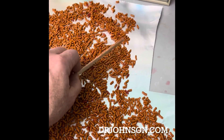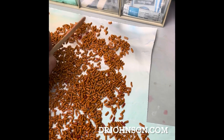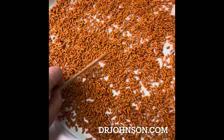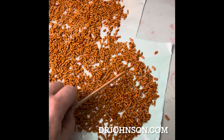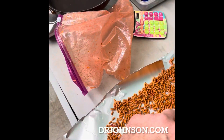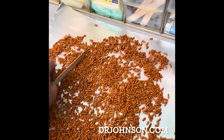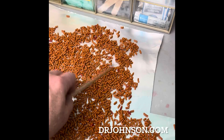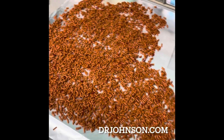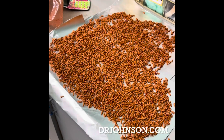Spread out on aluminum foil or wax paper to dry for the afternoon — four hours usually does it. It can be still a little bit tacky when you put it back in the bag. I'm going to put it right back in that bag so I don't lose any more antibiotic. Otherwise, it would be a permanent part of my counter.